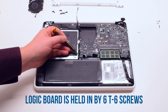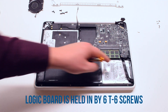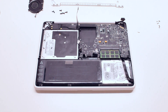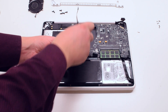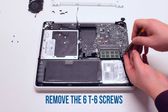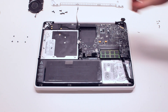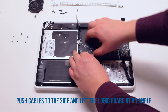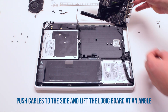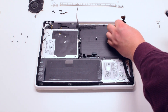The logic board is held in by six T6 screws. Go ahead and remove those six T6 screws. Push the cables out of the way. Now you can pry the logic board up at an angle, then flip it over. Disconnect the DCN board connector. The logic board is now free.